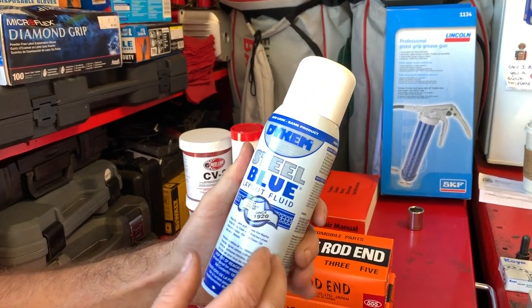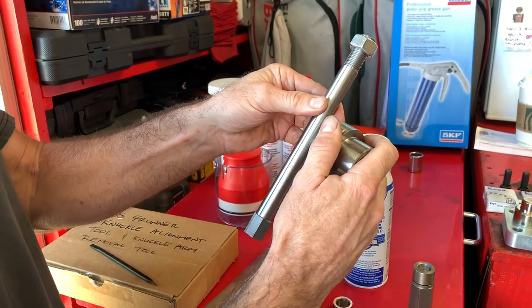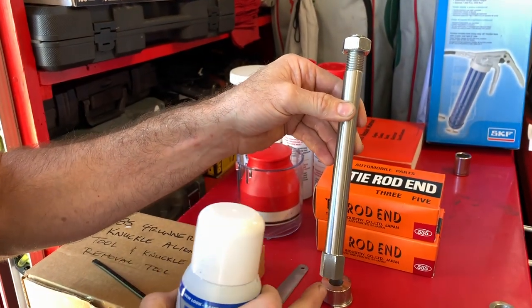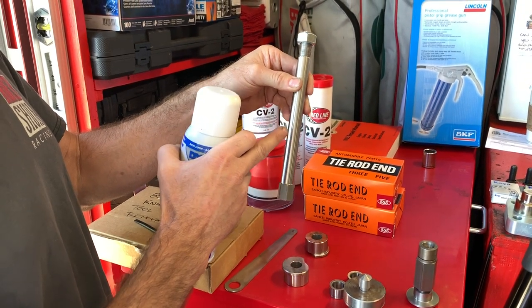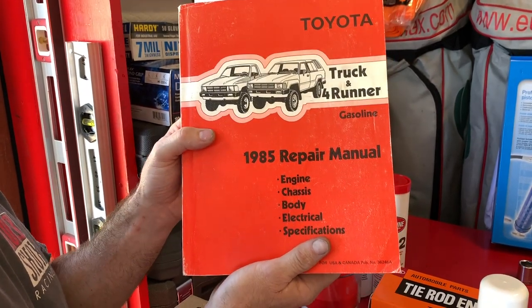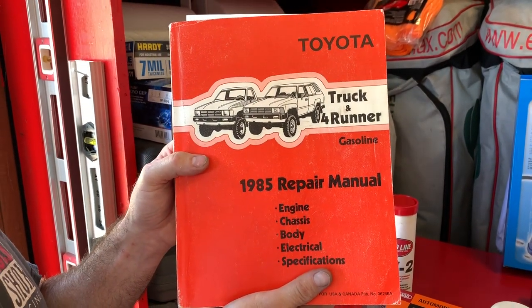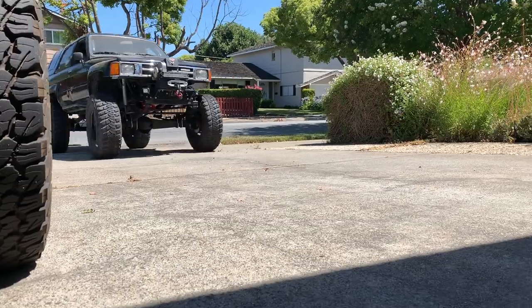This product is a layout fluid. When doing the knuckle alignment, a small piece is going to make a mark on a surface and you need a way to read the mark. I'll spray some of this fluid on there so the mark is visible and I can take measurements from it. As a reference, we're going to utilize a factory service manual I picked up on eBay for about a hundred bucks — it'll really help with future repairs. With all that said, let's get started.